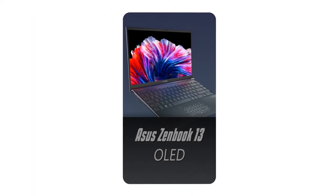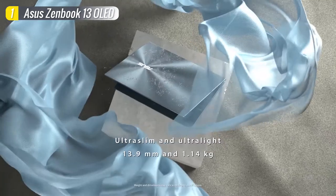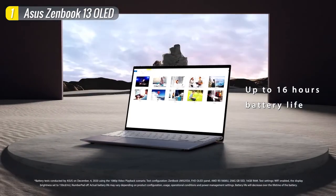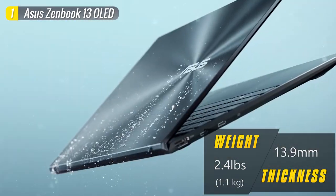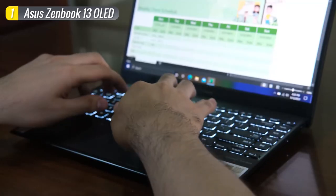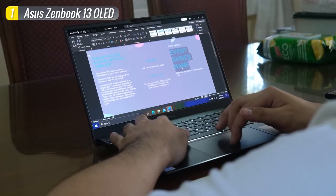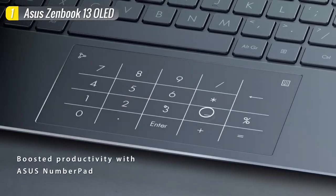And now onto the number one spot: the ASUS ZenBook 13 OLED. The ZenBook 13 OLED boasts a compact, thin, ultra-wide all-metal design using a precision-engineered Ergo Lift Hinge that automatically lifts the rear of the Ultrabook when opened, optimizing cooling and enhancing audio quality. Measuring 13.9mm thin and weighing 1.14kg, it doesn't take up much desk space and is easy to slip into your bag. Despite its compact size, it's easy to type on thanks to an edge-to-edge keyboard with larger keys and decent spacing, function keys, and the ASUS NumberPad 2.0 which provides an illuminated numeric keypad.